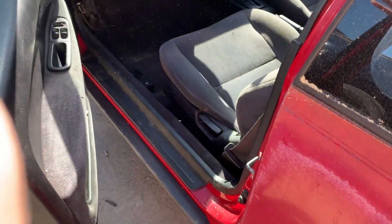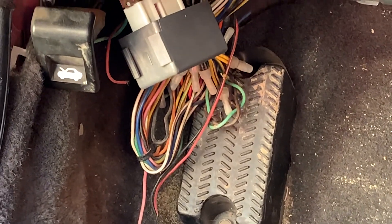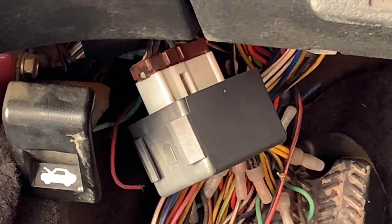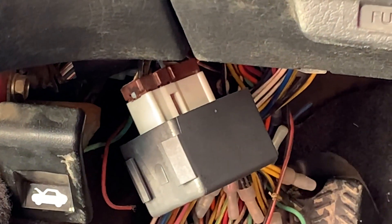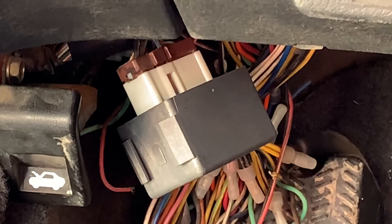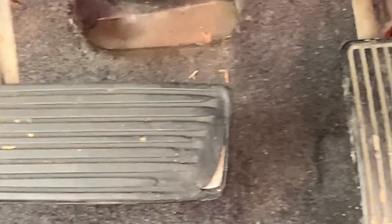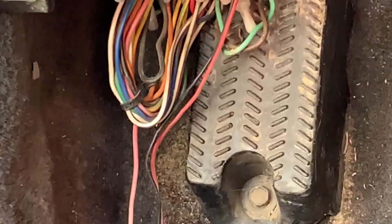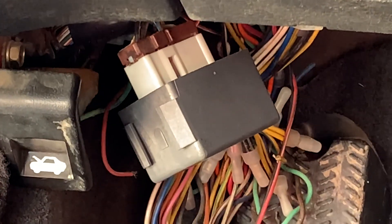So first, inside. Right here under the dash, a bunch of wires coming out, but see that dark gray and light gray and brownish piece of plastic there — that's the main relay. Sometimes it's tucked more up in there. There's the brake and gas pedal. Right above that is where the main relay is.